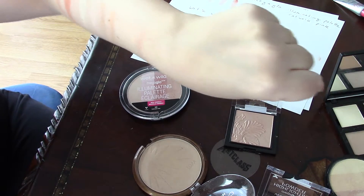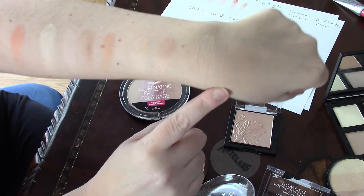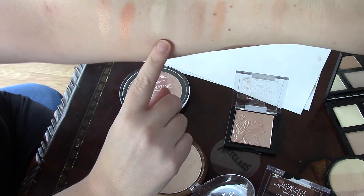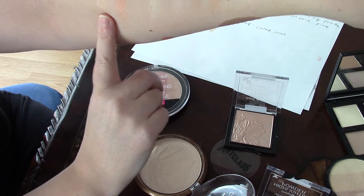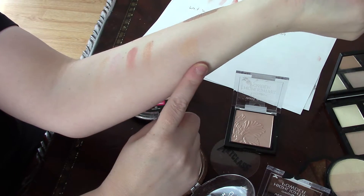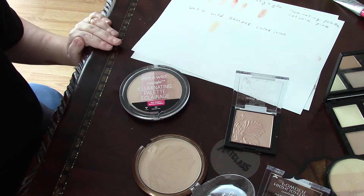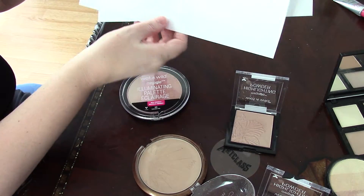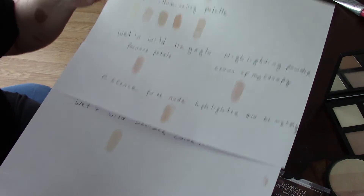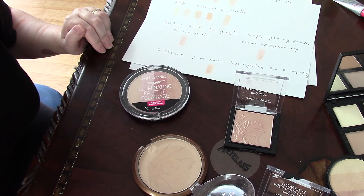So to recap: these three are Too Cool for School with the mixture of all three. Then these are the ELF palette. These ones are the Mega Glow collection. These ones are the Wet n Wild Illuminating palette. And the last one is the Color Icon bronzer. I hope you found this video entertaining and helpful. My next video will cover other products that are also highlighters but come in different formulations, so stay tuned. Bye!